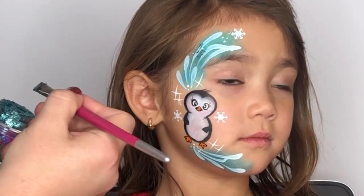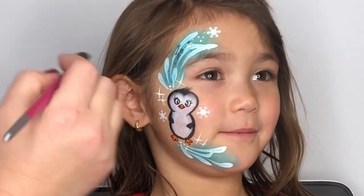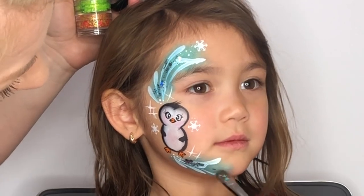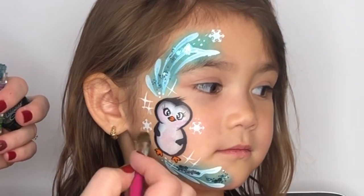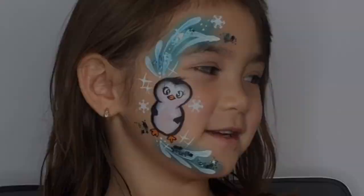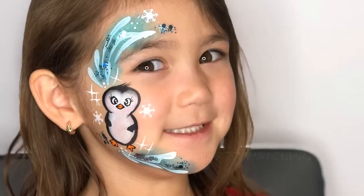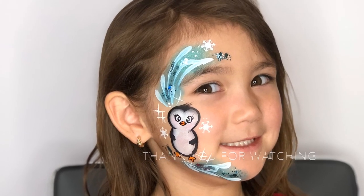Last but definitely not least, I'm coming in with one of my favorite products to use — I use this all the time — it is a glitter cream, and I'm just popping that on here and there. And that is it, guys! That is how I do my cute little penguin. I hope you like this tutorial. If you did, go ahead and give it a thumbs up and don't forget to subscribe. Thanks, guys!